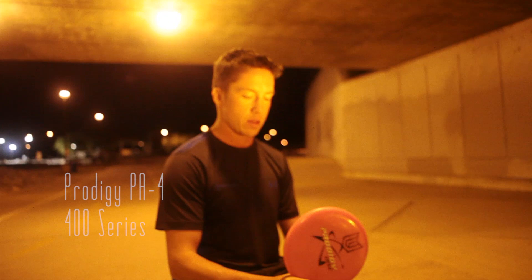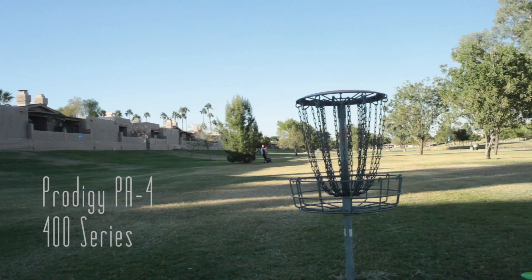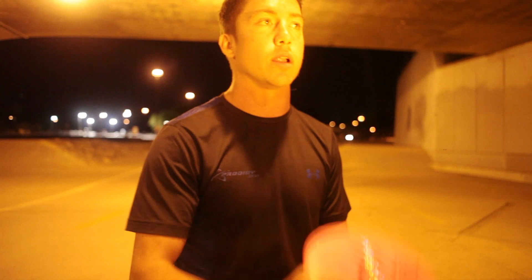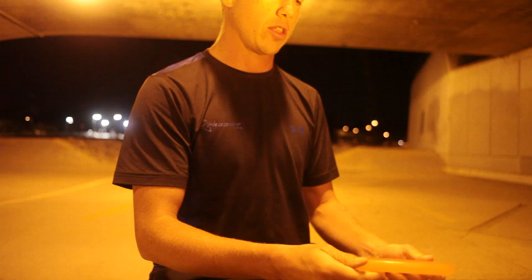The next putter that I have in my bag is actually the 400 series PA-4. I use this for 100-foot up shots, and also when I power grip this disc I can throw it on long anhyzers or flip up straight shots.